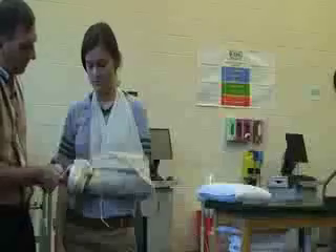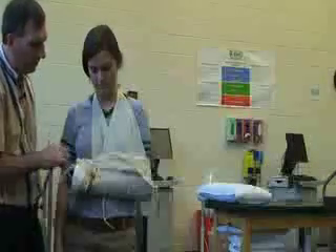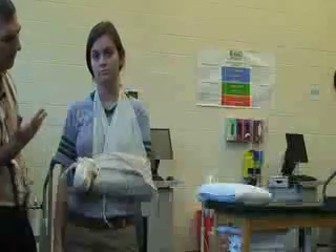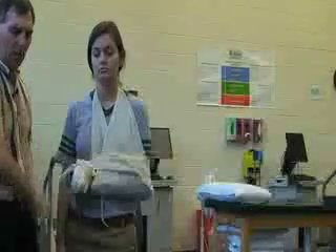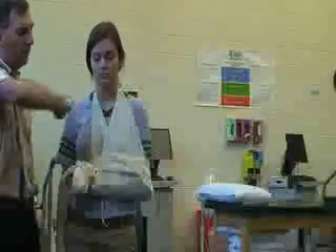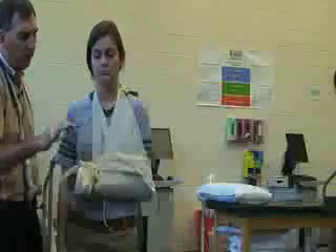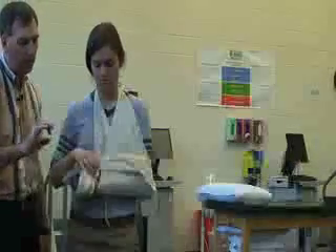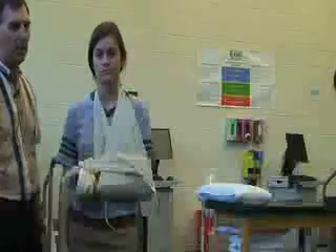The last thing we always want to do is check for distal pulse, capillary refill, and sensations of the fingers. Ask if it's too tight or too loose and comfortable. She should now hold the weight of the arm from going down and it should also keep her from going out. It should also be keeping the wrist up in the position that it was found, so we can transport her to the emergency room.